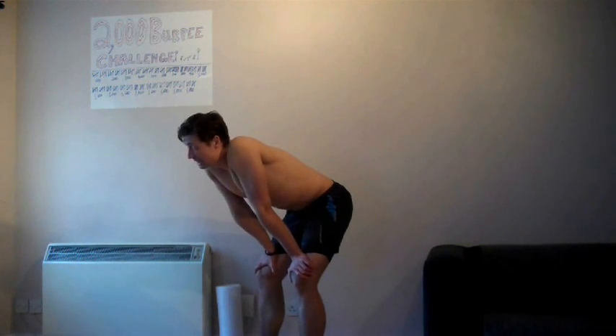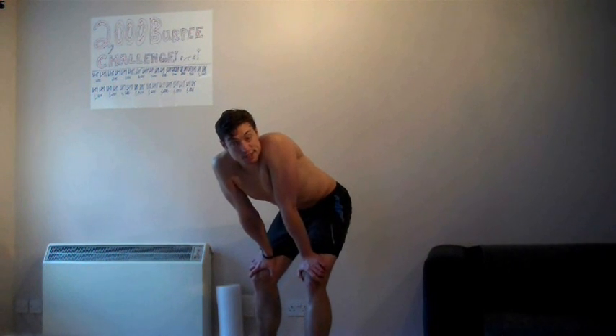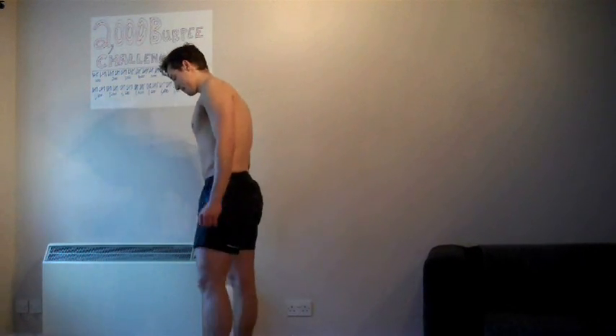Only 200 left! I'm going to get shattered on this one, but yeah - I think we're going to make it. It's about quarter past five now, we've got about 15 minutes. It's getting seriously tiring now, this last little push.